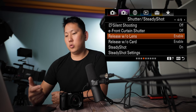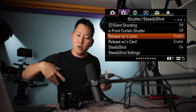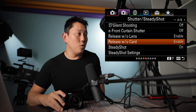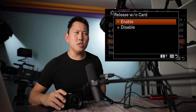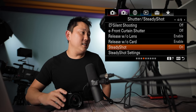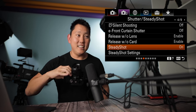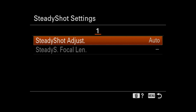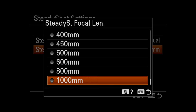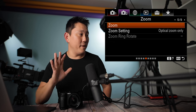Release without lens: do you want to be able to shoot or film videos even if it doesn't recognize the lens? I always leave that enabled because if you put on manual lenses, cameras don't recognize them and it's really annoying when you're trying to hit record. Release without card — I don't know why you would want that, maybe to see a sample image. Steady shot on the a6600 has IBIS plus optical stabilization inside the lens. Steady shot settings — I leave it on auto so the lens communicates the focal length to the camera automatically.